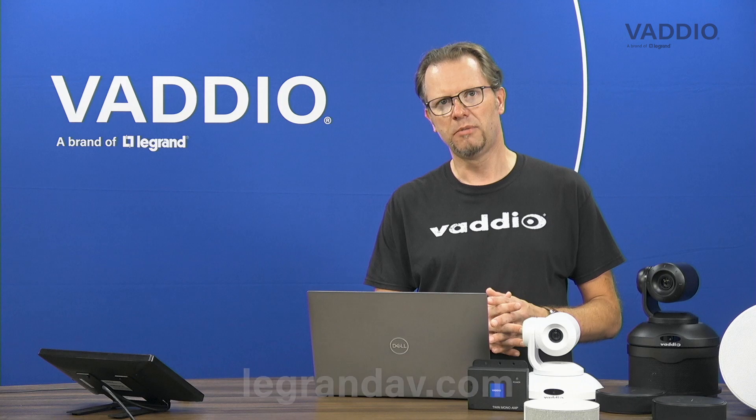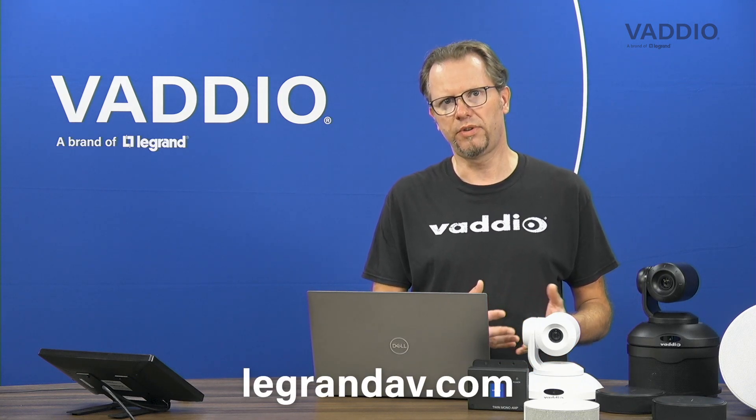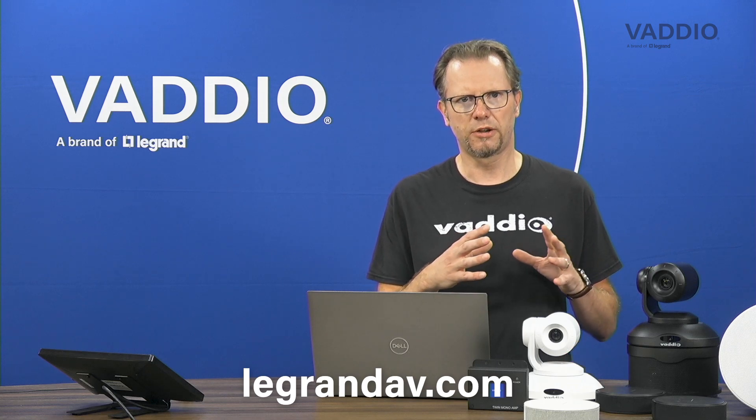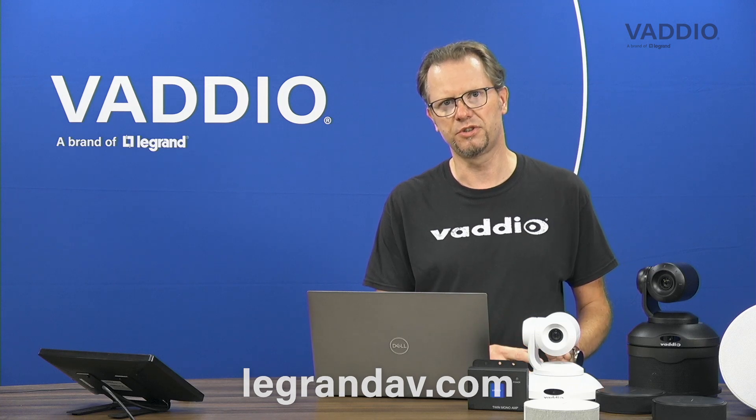Thank you for watching. If you have any further questions regarding ConferenceSHOT AV or the other products shown today, please check out our webpages at legrandav.com. Feel free to reach out to our sales team, who would be happy to help you with any questions or provide you with a demo of ConferenceSHOT AV. Thank you for your attention and hope to see you soon.